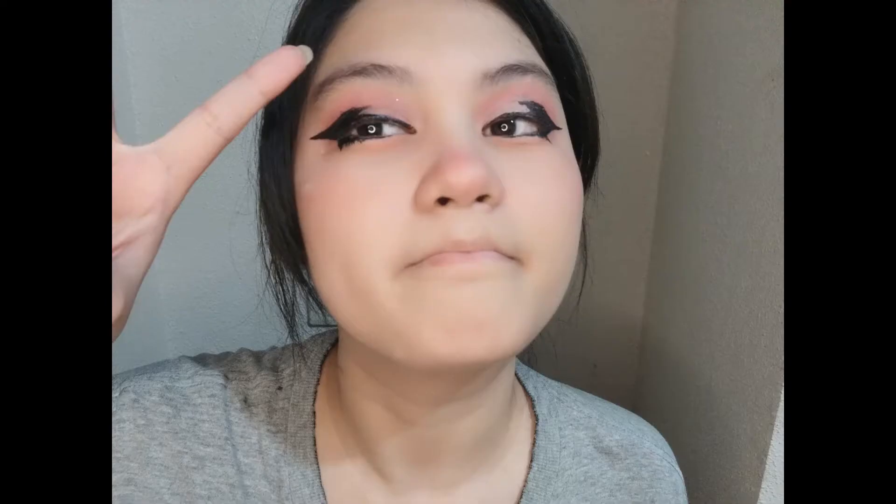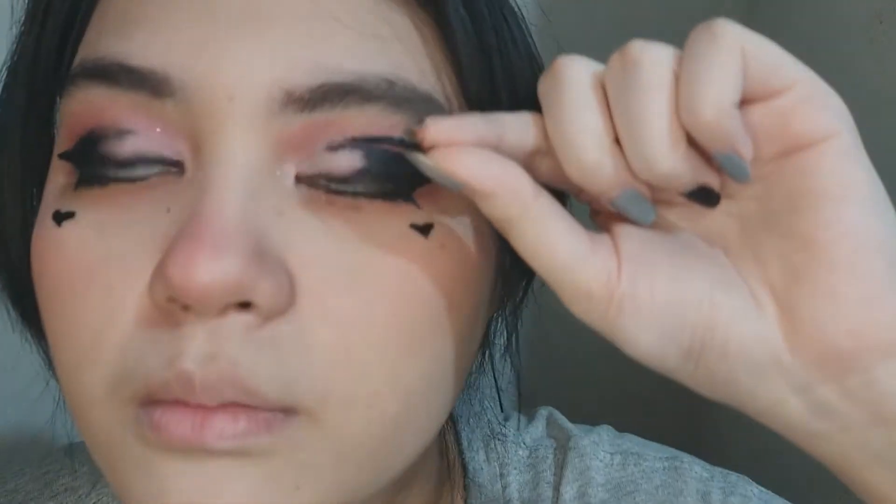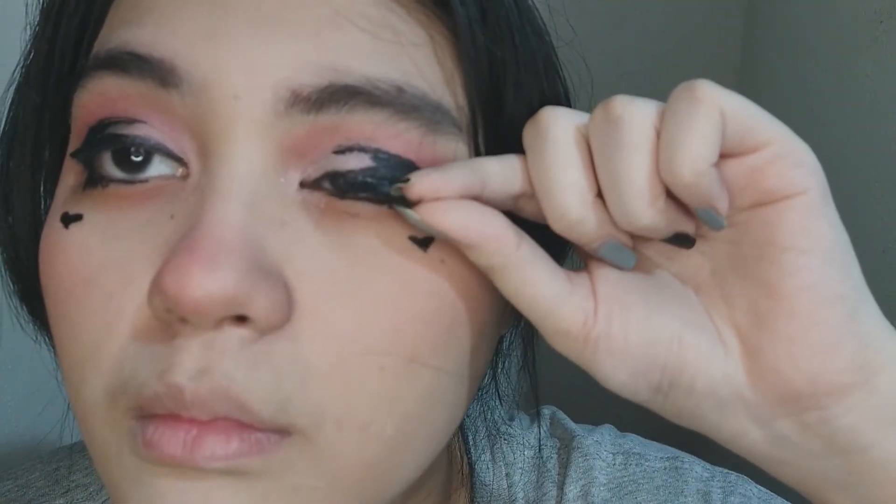Next we're going to use these giant lashes because that's part of the look, and big lashes make your eyes pop. Do not forget to cut your lashes to the size of your eyes. I like doing half lashes, meaning only half of my eyes has the fake false lashes, because it makes me look more animated.